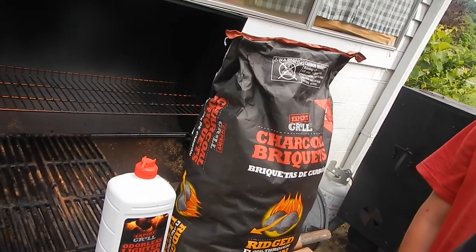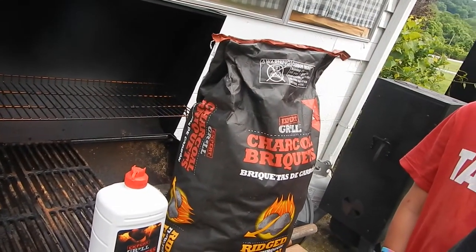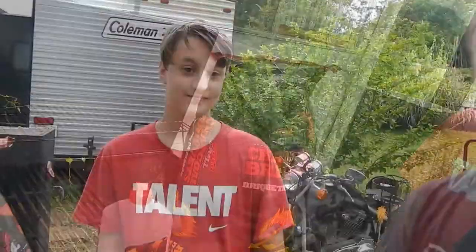Hello again, welcome to Red Barn Acres. Today we're not going to do a shooting video because YouTube does not allow kids under 18 to shoot guns on film — we don't want to risk being demonetized or losing our channel because we've got a minor with a gun. So today we're going to teach Ellis how to grill chicken, how to barbecue chicken. This is my boy Ellis, he's 13.